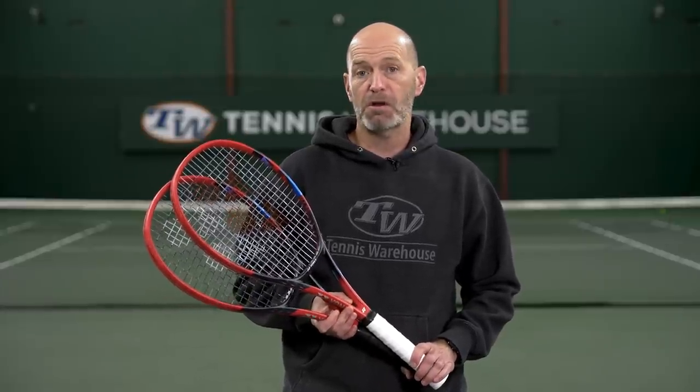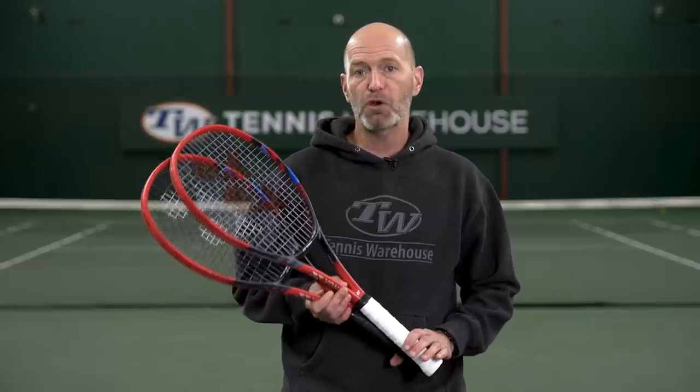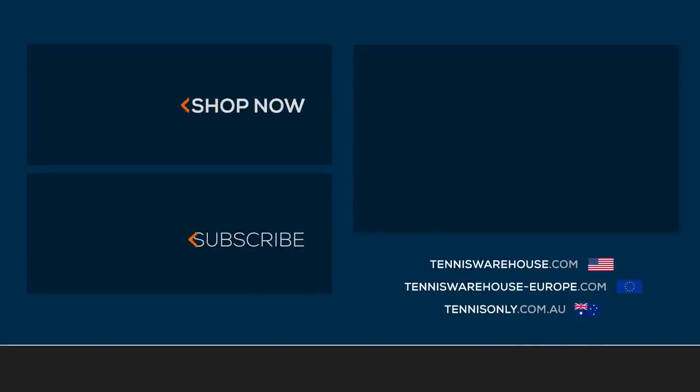For the review today, we have these V-Core 95s strung up with Yonex's Polytour Strike and Polytour Drive, both at 52 pounds. For more information on this racket or anything else tennis related, be sure to head to Tennis Warehouse, Tennis Warehouse Europe, or Tennis Over.